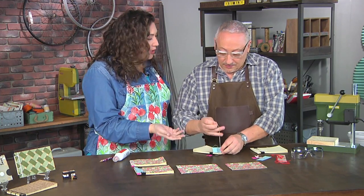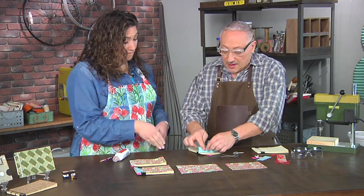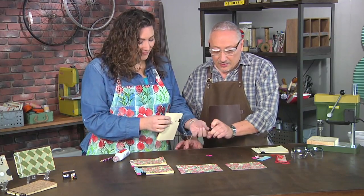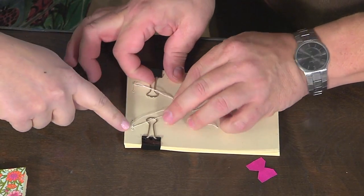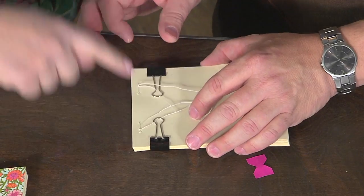If it's too loose, the string is going to fall out. All we have to do is tie it here in a knot and do the same thing on this side, and we're done — we've made a book block. Each of these was sewn separately; it's not one continuous string.